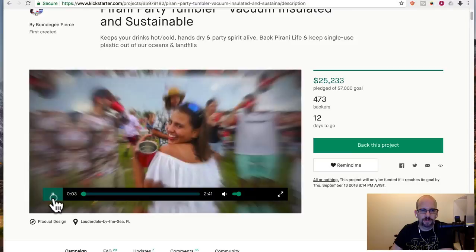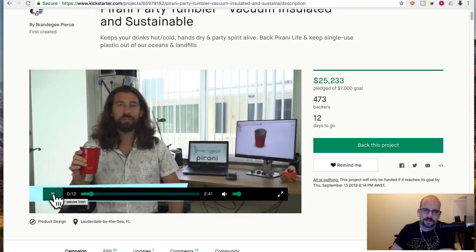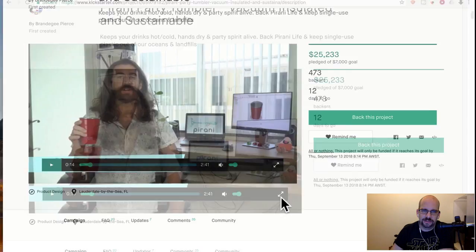So let's play the video really quickly. The video is pretty well done — they've got the co-founder, explains all the details. This guy looks a little bit like Jesus and he has the name of Bronda G. Hi Bronda G. He's apparently some sort of product designer.